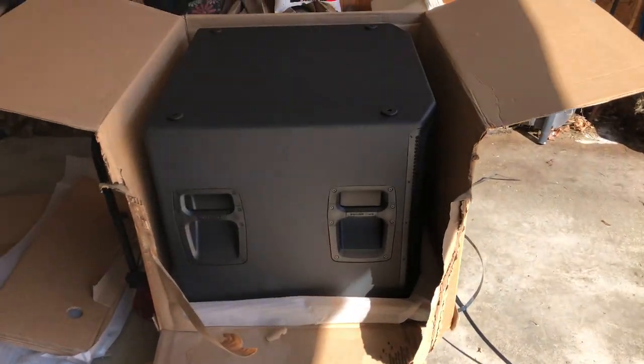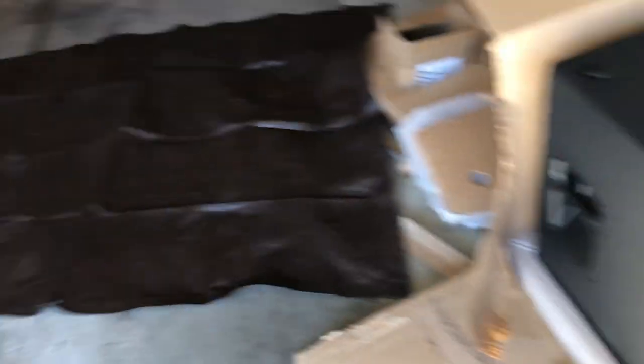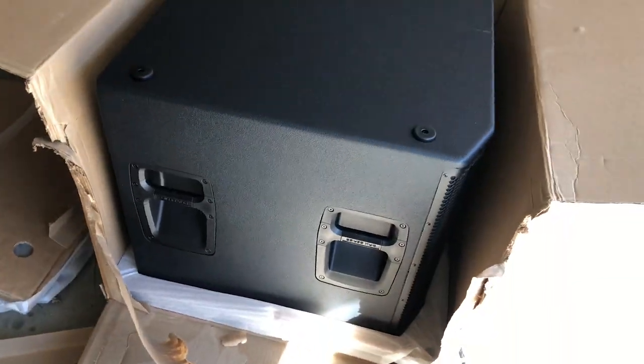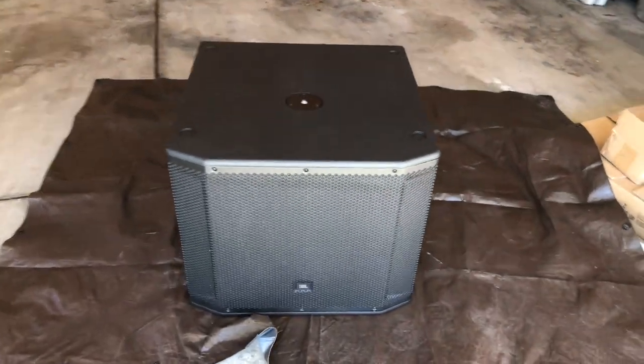This thing is massive — way bigger than I thought. Yeah, this is gonna be quite awesome. I'm gonna pull this out and set it down on the tarp there so it doesn't get dirty until I put the casters on. Here it is out of the box — it actually doesn't look as big now that it's out.